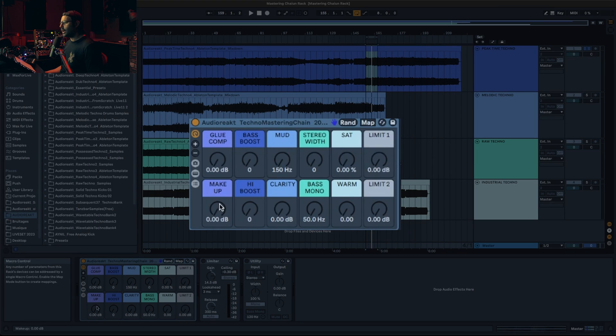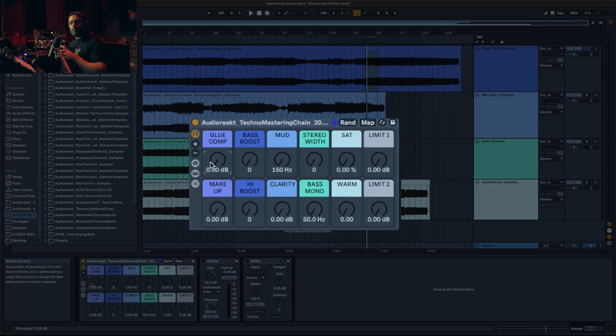Now we go into the rack. You can see there are kind of six different sections — I tried to color-code them to make them easier to understand and use. I'm going to put my headphones on because I need to talk while I'm showing. The first section is the glue compression — it's pretty self-explanatory. It's going to glue everything together, and you can go extreme or bring things a bit more to the front. Then you have a bass boost and a high boost, which is the EQ to boost the low or the high end.